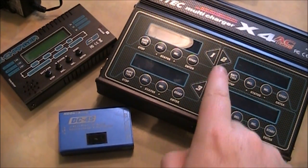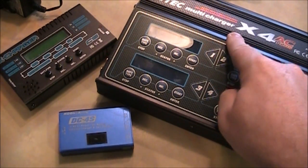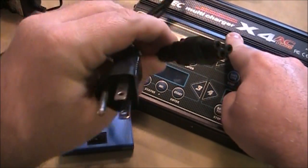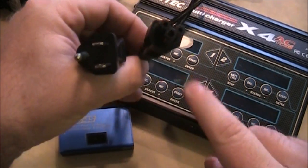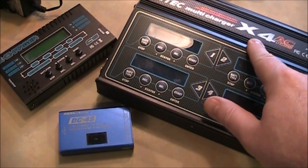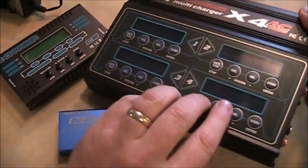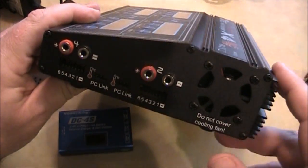The larger charger has all the DC to AC conversion built into the charger itself, so all you need is just a standard power cable — it'll look like a standard US plug. It converts all the AC power to DC and has a fan on the side that kicks on occasionally, because converting power generates heat.